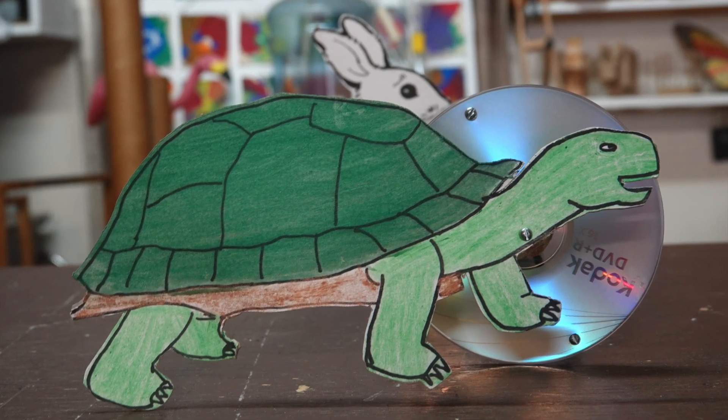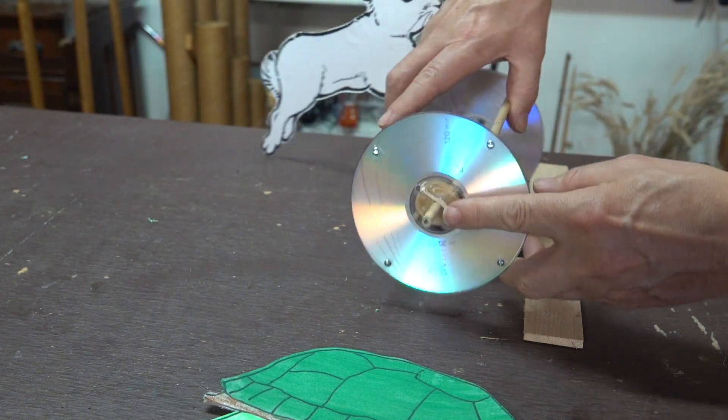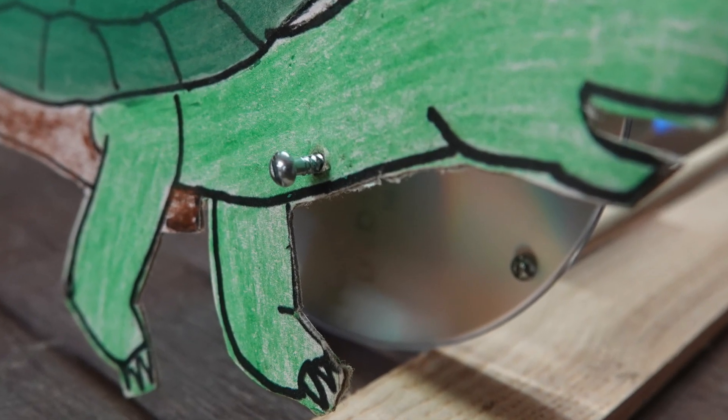With a slight change to the rollback toy I can add this turtle. To keep the turtle from moving up and down it's simply attached to an axle that's located at the center of one of the wheels. It's going to be held in place by a small screw that screws into the center of that axle.